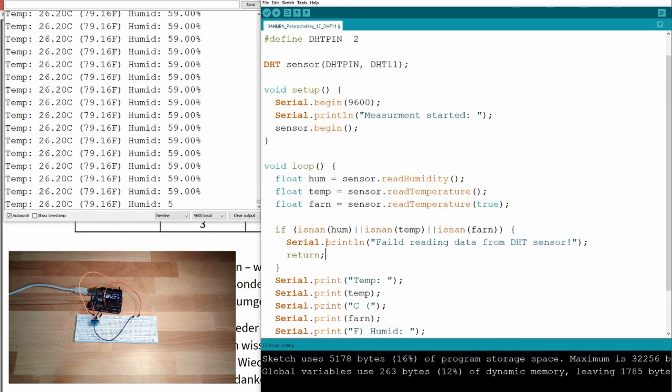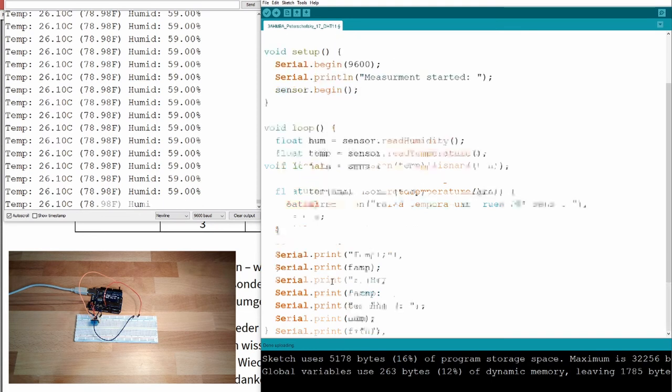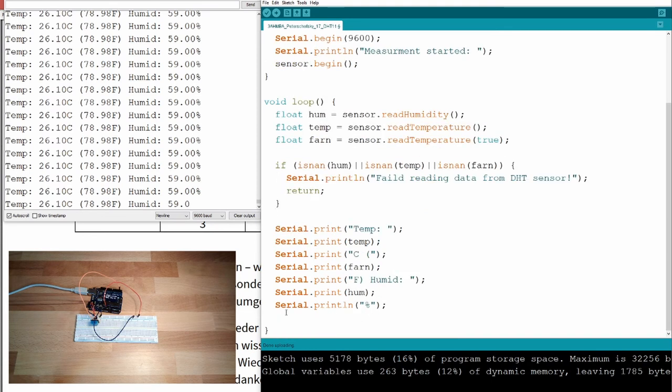Then I write 'return', which means I stop the current loop function immediately. If a reading is not a number, we stop right there and everything below does not execute.